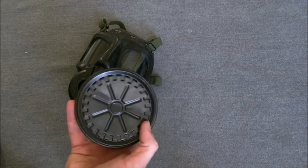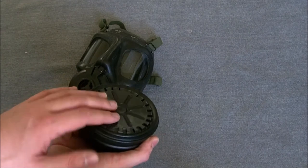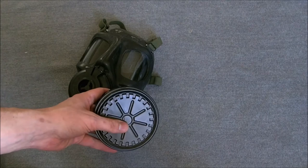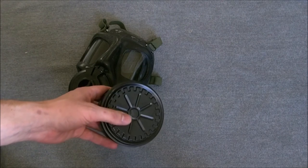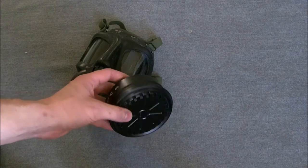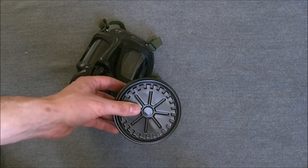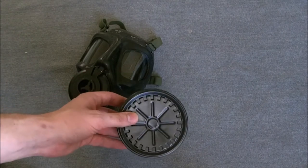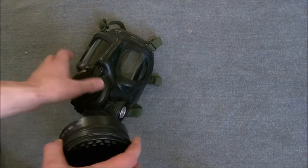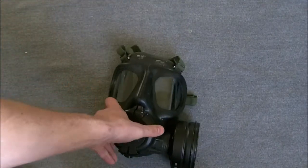As far as I'm aware the filter contents are the same — the actual filter medium is the same. The difference is in the air intake. These were issued from the very late 70s right through to the late 80s and the introduction of the S10, and they are seen used with the S10 alongside the later plastic filter directly associated with the S10. So that's the filter fitted to this mask for my 80s haversack setup.